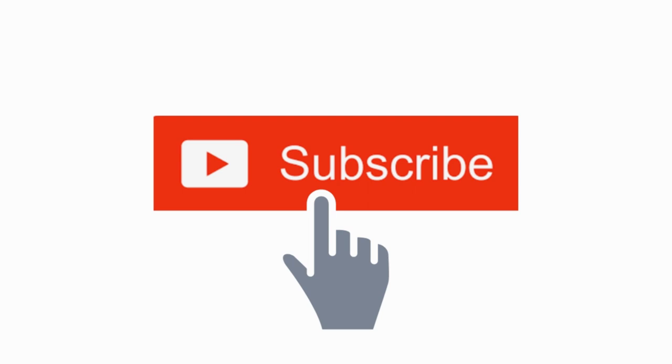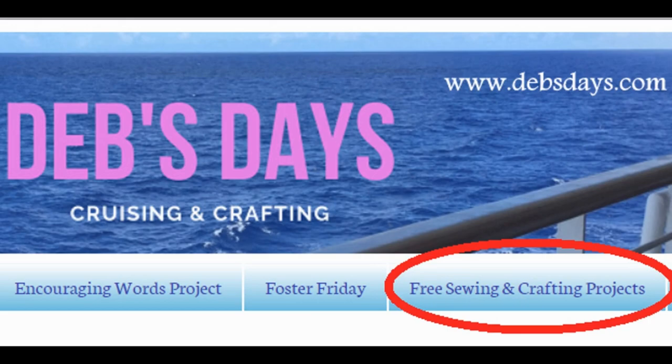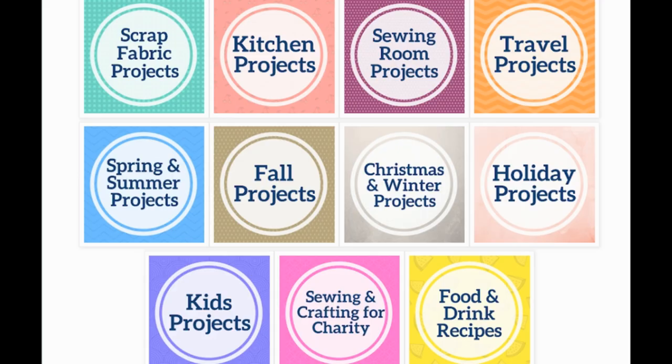If you'd like to see more projects like this one, don't forget to subscribe to my YouTube channel and stop by the blog at DebsDays.com. You'll find free patterns, supply lists, and links to even more sewing and crafting tutorials. See you next week with another project!